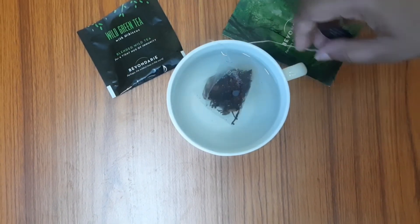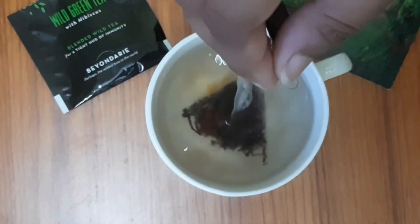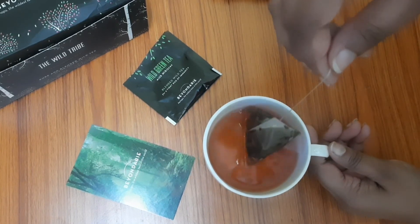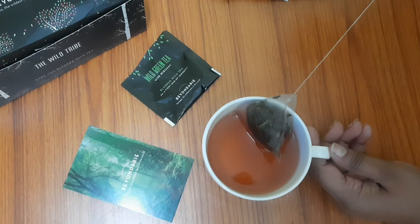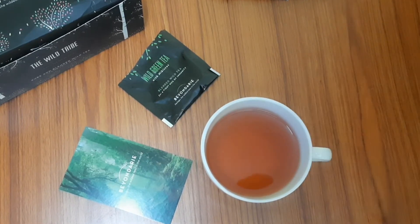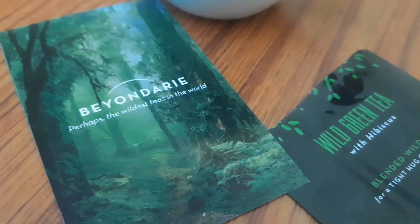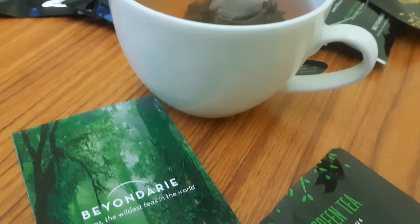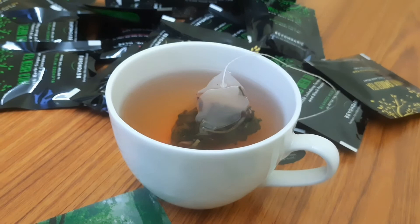We will dip it for 1 minute and in 1 minute it will be very good. After 1 minute you can see how good it is. Hibiscus tea is rich in antioxidants. It may help with blood cholesterol levels. The flavor is also good. You will find a fruity-floral taste in Hibiscus tea. It is very good.